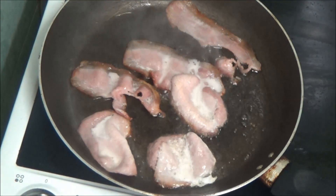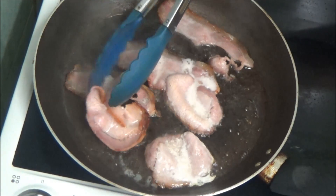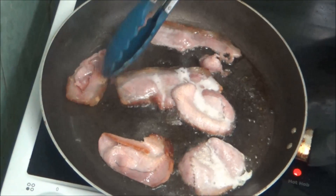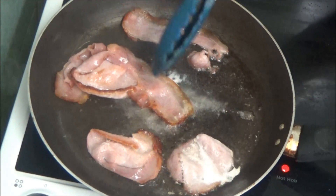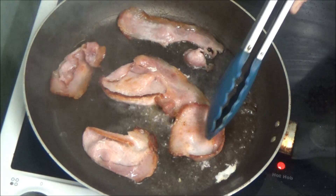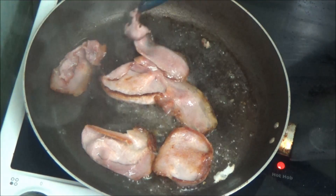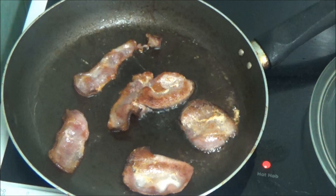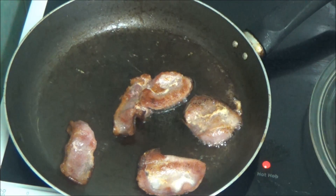As you can see I've put the bacon in. I just put lard in and let it melt before I put the bacon in. They're all nicely turned over. As you can see I've done the bacon exactly how he likes it.